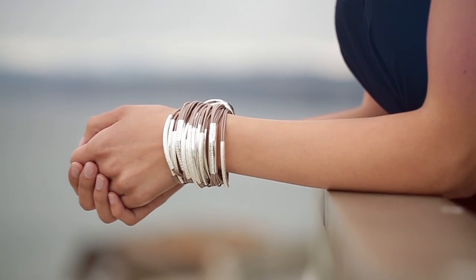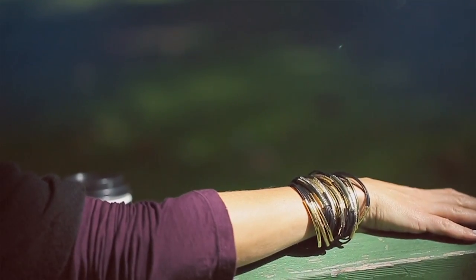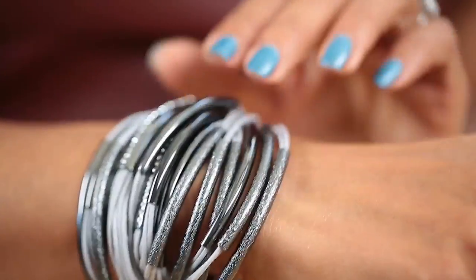Hey everyone, I'm back to talk about my favorite and long-time joyous obsession, which is Jillian Julius and her amazing bracelets. What I'm going to show you today is what they've done for fall to update their bracelets and their classic line with new colors and new textures.